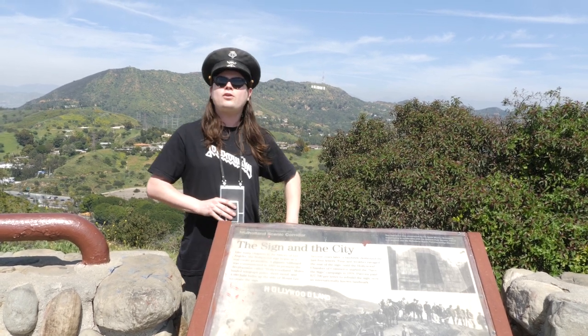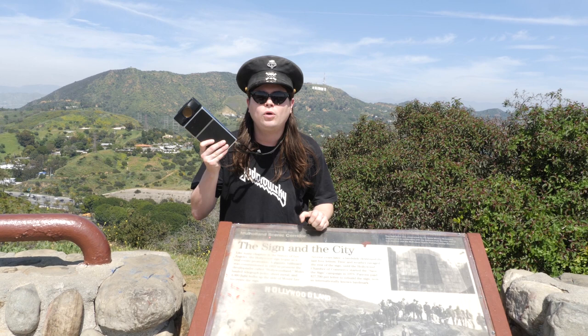Hey everyone! Today on the show, I'm going to finally be doing my second Polaroid episode — the SX-70 episode that you've all been waiting for.